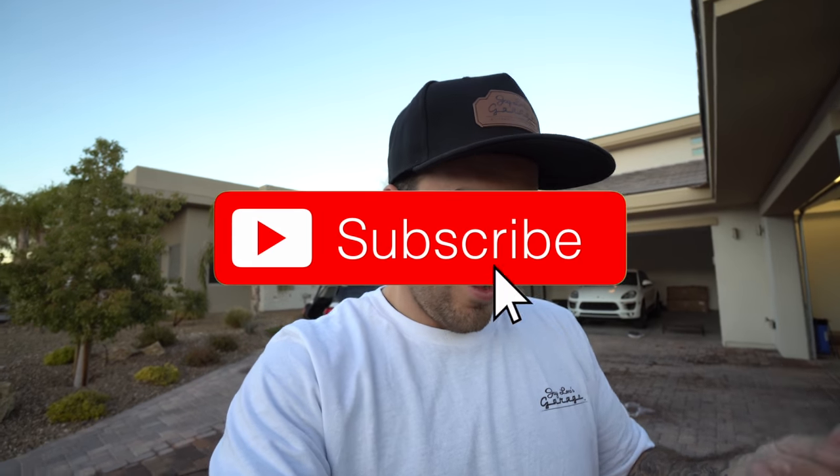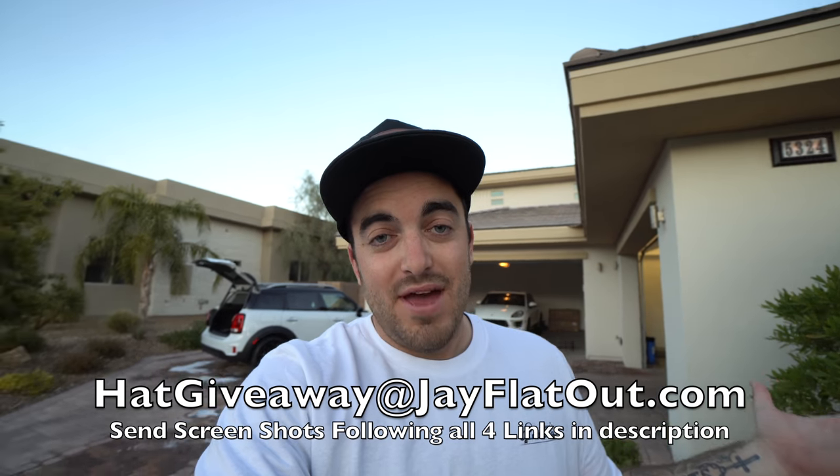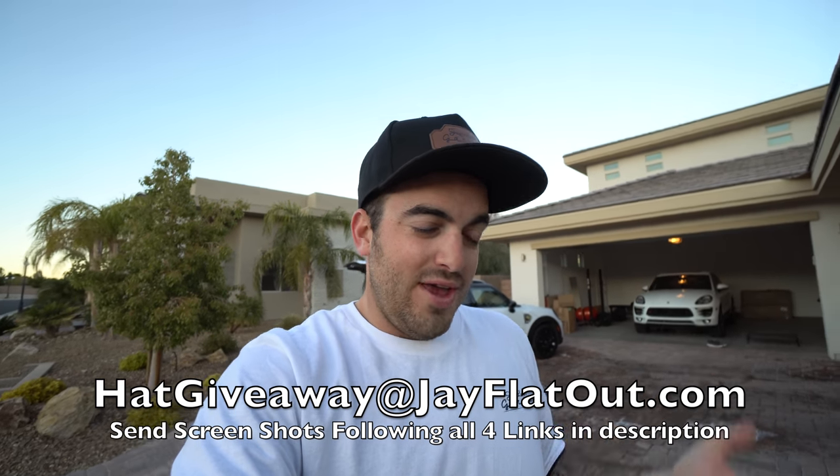We're going to continue using Jay Leno's Garage products in the detailing videos. If you stayed till the end of the video, I have a treat for you — these hats were provided by Jay Leno's Garage, with Jay's signature on the side and leather on top. I'm giving away five or six of them. To be eligible you need to be subscribed to both my channel and Jay Leno's Garage on YouTube and Instagram. The first five people to email me at hatgiveaway@jflatout.com — with a screenshot showing you follow Jay Leno's Garage and myself on YouTube and Instagram — will receive a hat in the mail. All links are in the description below. That's my way of giving something back for staying to the very end. We'll see you next video.